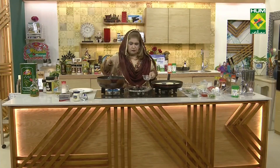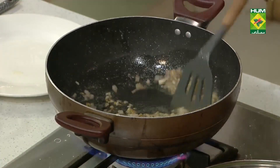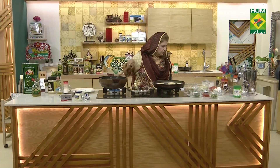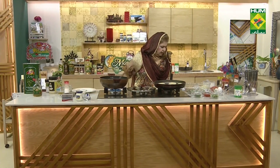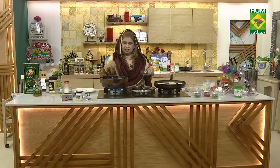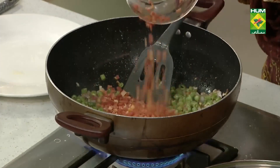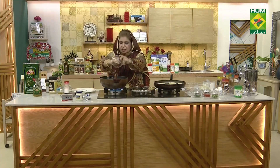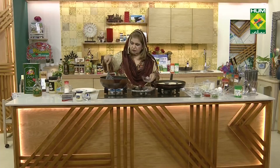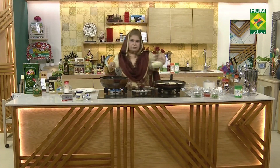After this, we add all the veggies. We add gajar and french beans — half a cup each. Add half gajar and cut it. Now we add cabbage, 1 cup.